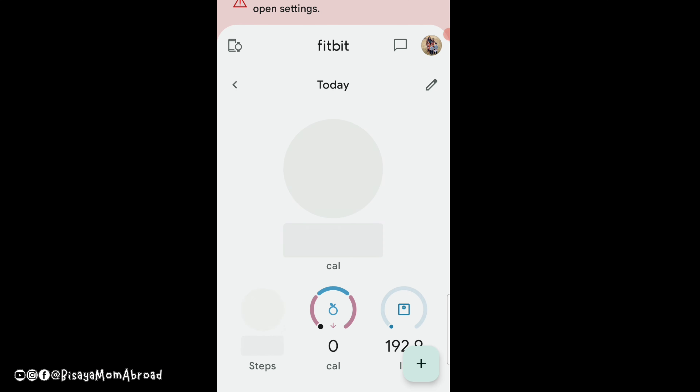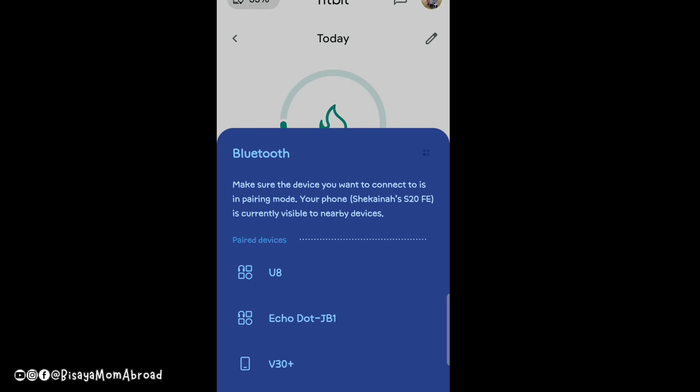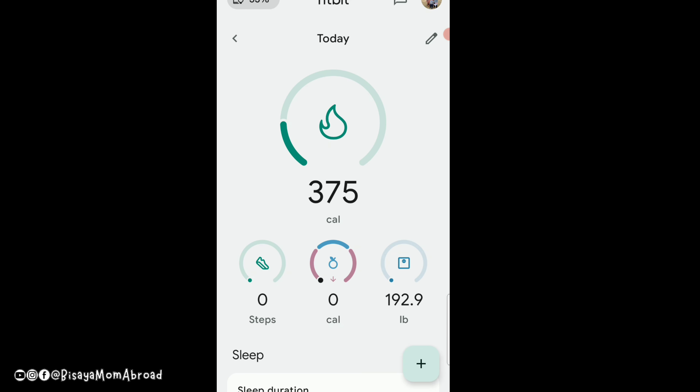To start the setup you have to download the Fitbit app. I already have it on my phone because I previously had a Versa 2. Make sure to turn on your location and your Bluetooth before setting up.